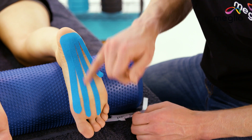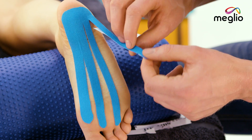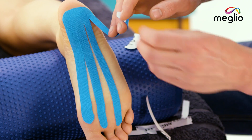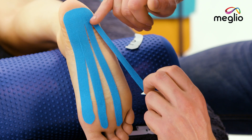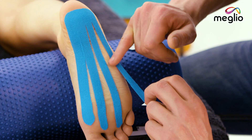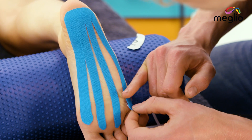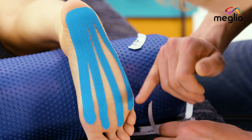The working part of the tape is this middle portion here. Apply a small stretch and release the backing. Now apply 25% stretch to the tape and run it down the outside aspect of the foot, just in line with the small toe. Get to that anchor, peel it back, and apply it with no stretch.